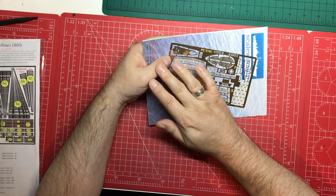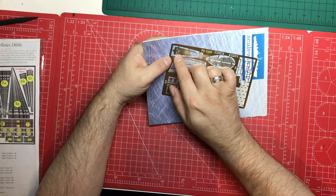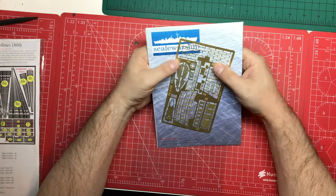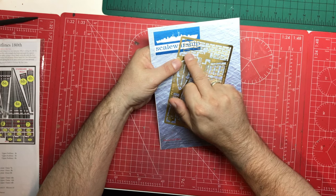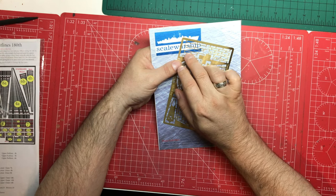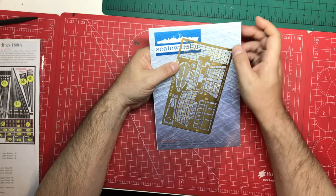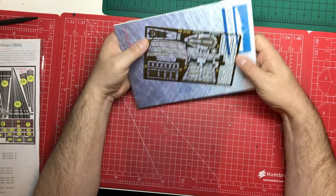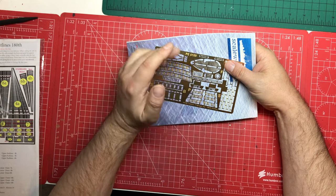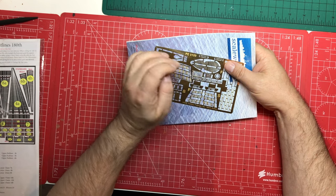There are replacements for the handrails on some of the spotting tops, which is a really nice touch. You might find they're a little thin, so you may want to put a bit of card behind them to thicken them up, but they certainly look the part. There's also a replacement for the skylight on the poop deck — you get the sides, ends, and top piece, and you can carefully put some acetate in after painting and build that up.